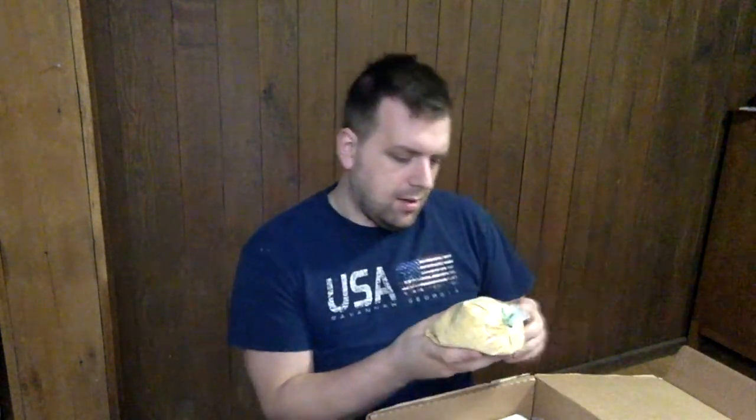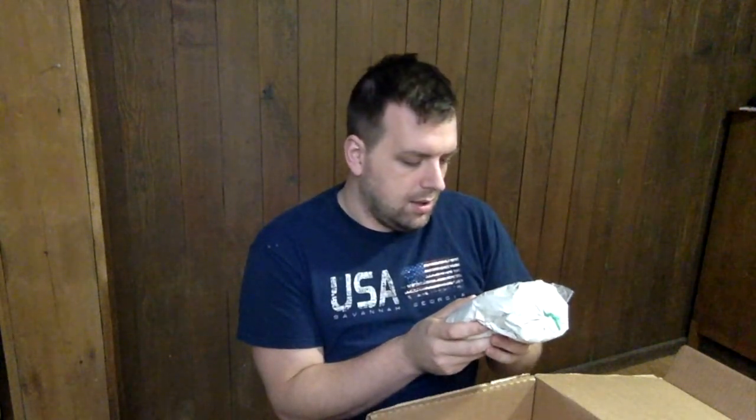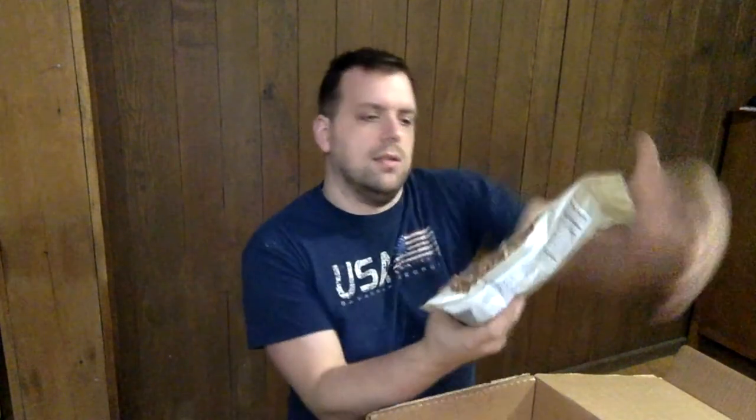Here is one pound of organic buckwheat. Here is one pound of grits. Here is 1.75 pounds of organic whole wheat flour, and pecan halves.